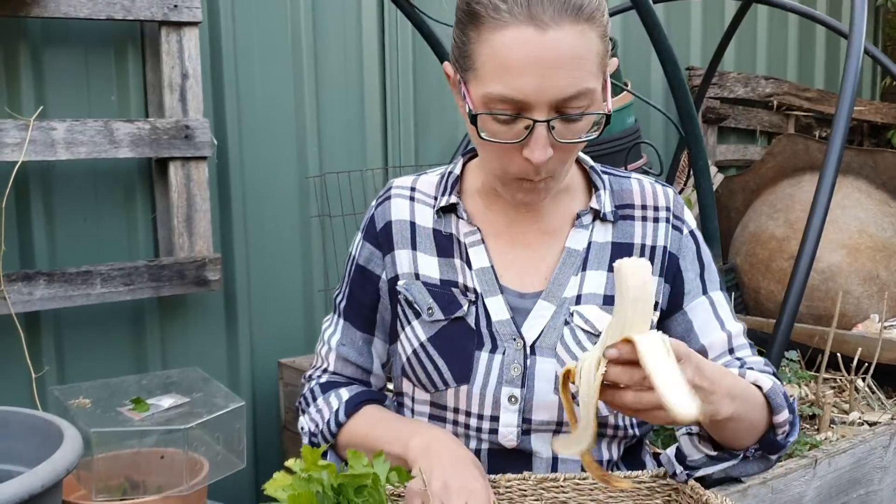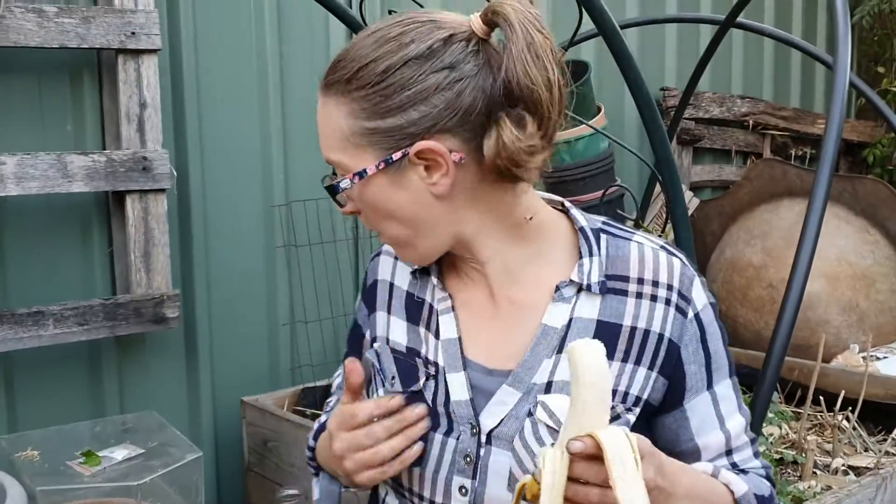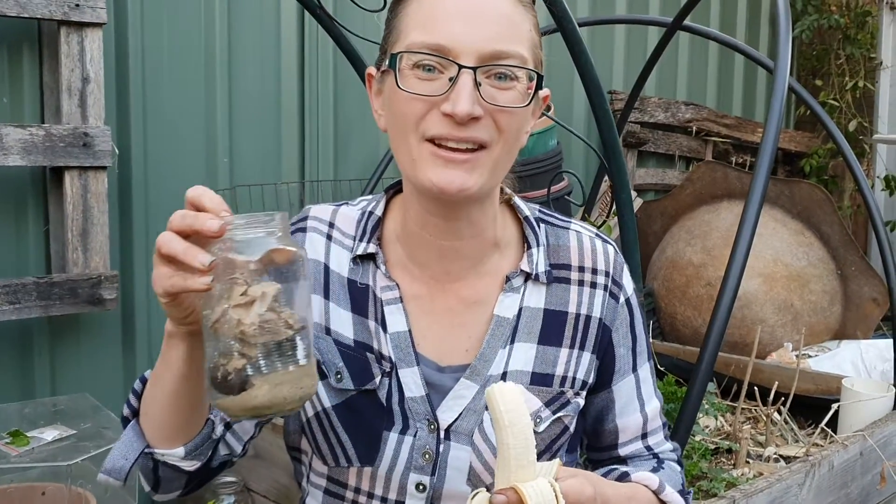Perfect in every way. And now I've got more to add to my compost.